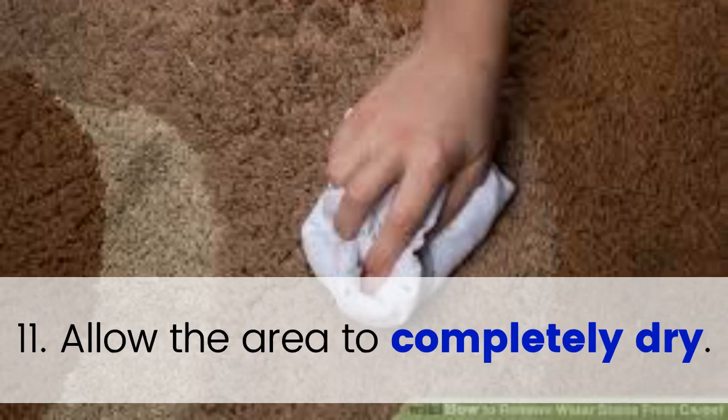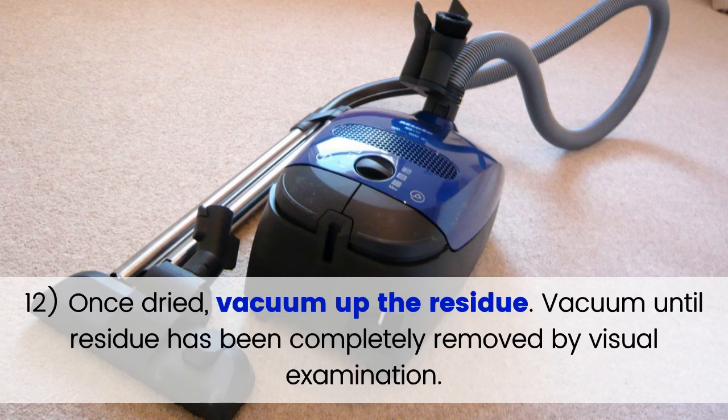Step 11: Allow the area to completely dry. Step 12: Once dried, vacuum up the residue. Step 13: Vacuum until residue has been completely removed by visual examination.